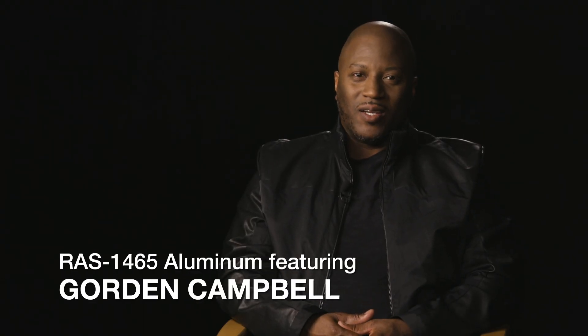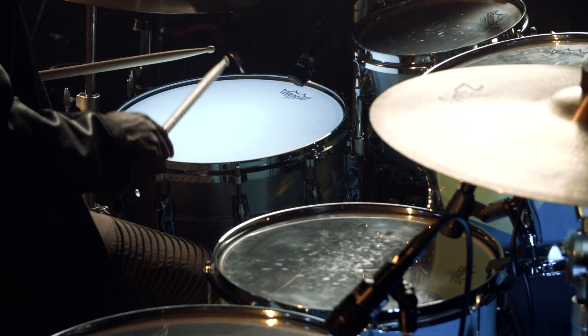I was in junior high school and another drummer in the band actually had a Recording Custom. As soon as I hit it I was like, okay, this is it — even in junior high school I knew there was something I liked about it. When I saw the Dave Weckl instructional drum DVD and heard the tone of his toms, I heard tone for days, and at that point I was Yamaha forever.